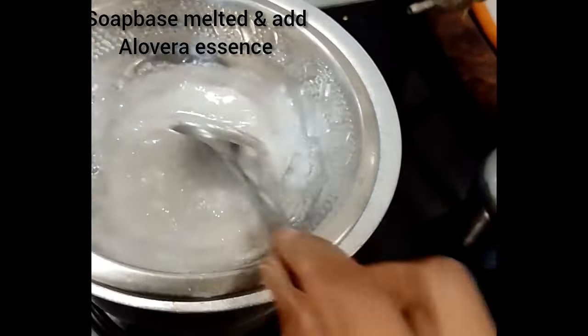I'm going to show you the 2-in-1 color — I'm not going to add any color. First, let me show you the soap base. I'll grind the essence. The soap base will melt. This is a glycerin soap base — it produces less foam.